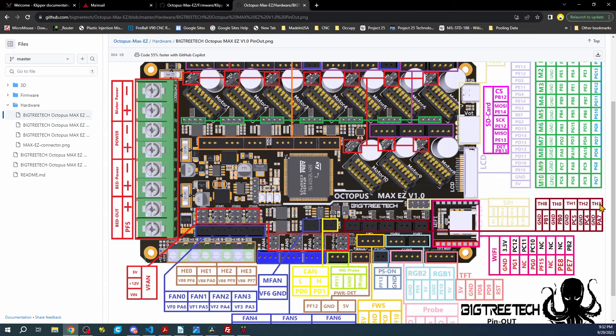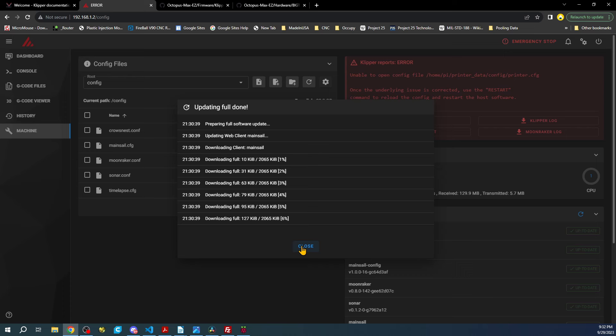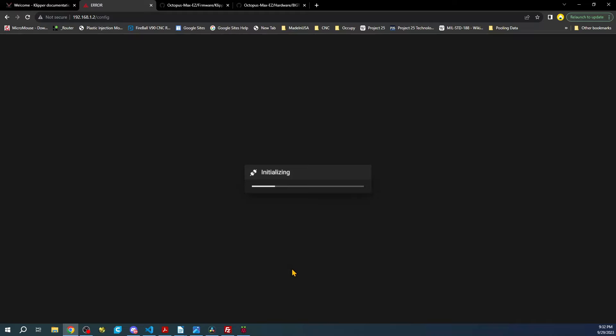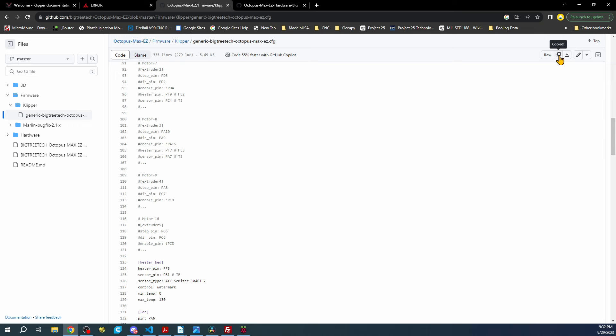Let's check on our MainsailOS — it looks like it finished. We'll try again and it looks like it's downloading something. You can see it says up to date. Let's close and confirm we're up to date. Now we're going to copy the raw config file from GitHub.